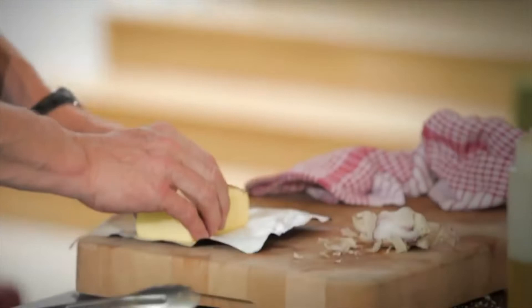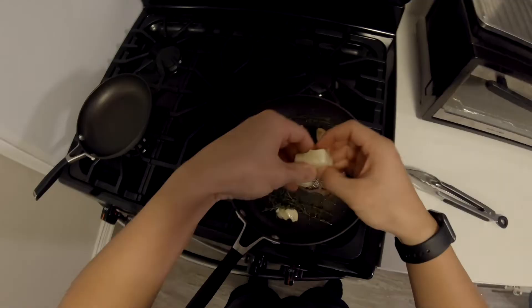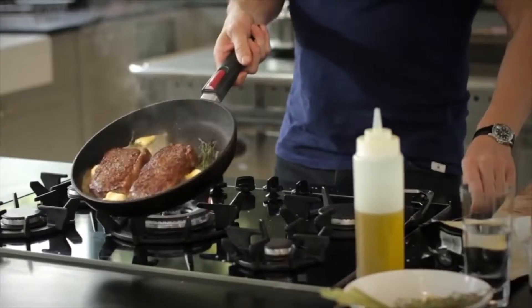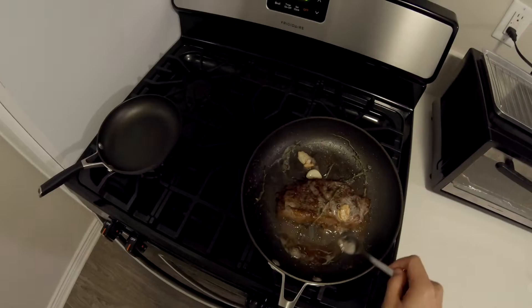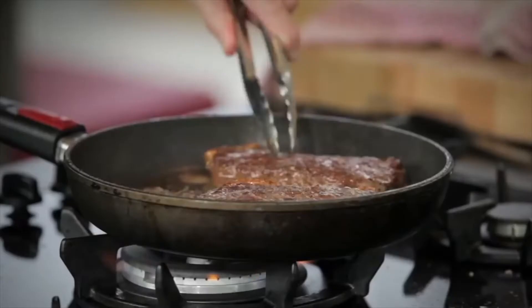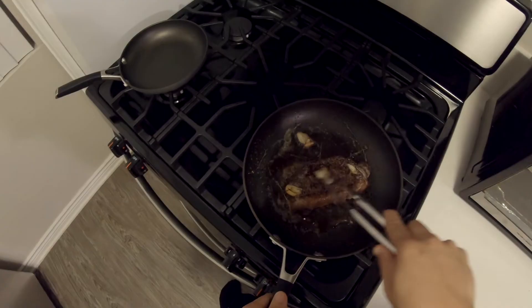I'm going to start off with my butter — little knobs of butter. This is where the steaks start to take on a completely different flavour. Tilt the pan and just baste the steaks with that fried thyme and garlic. Nothing's burning — that's why we started off with olive oil. Get the garlic and sort of brush it over the steaks.